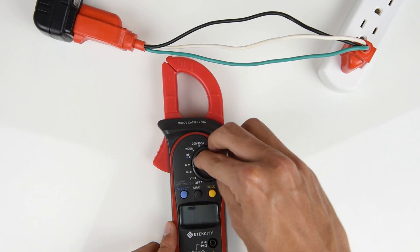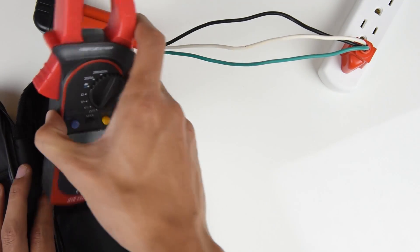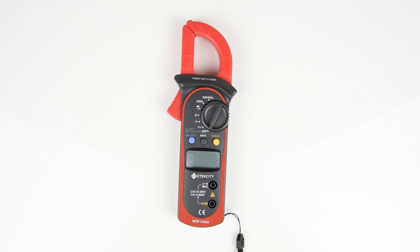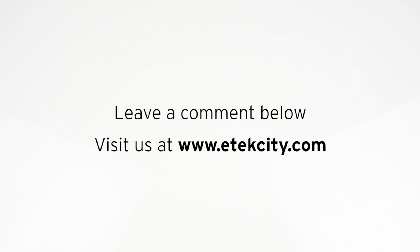Turn the multimeter off and place it in its case when you're finished using it. Store the multimeter in a cool dry place. That's it for this basic guide on how to use this multimeter. Thanks for watching. Leave a comment below and be sure to take a look at some of our other products at etechcity.com.